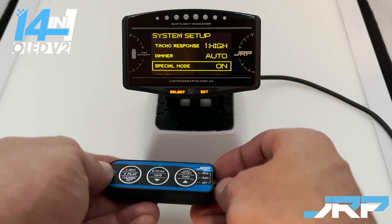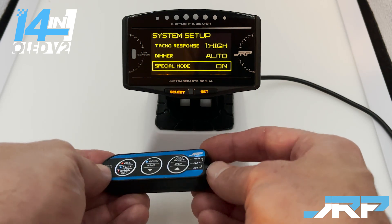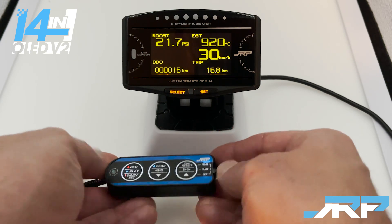Either the peak or dim button can change the setting. To get out of this menu, move the switch on the hand controller back up to play and it takes you back.